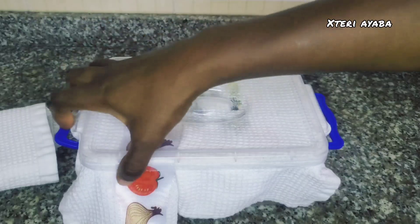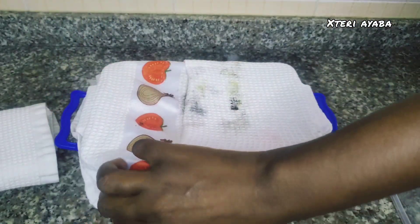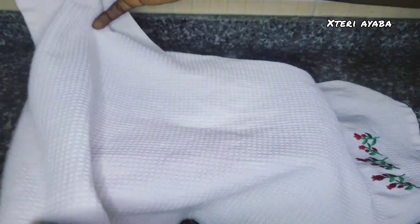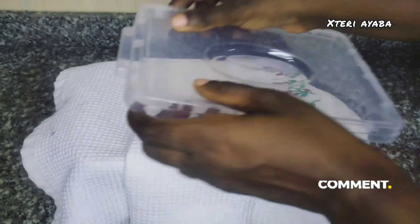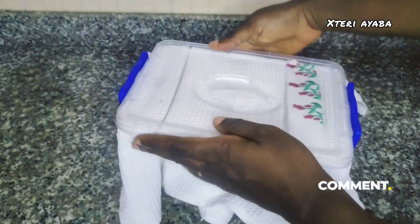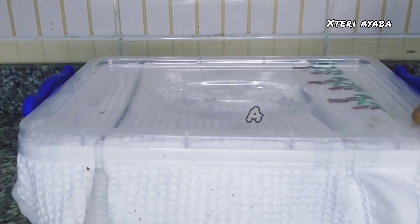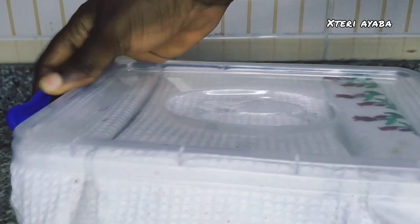After two weeks, we open up our mixture to see how far it has progressed in the fermentation process. We open it up and stir it very well. After stirring, we get our napkin again and cover it, then close the lid and ensure it's properly and tightly covered. We set it aside again and leave for another two weeks.